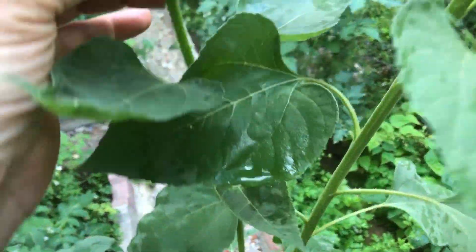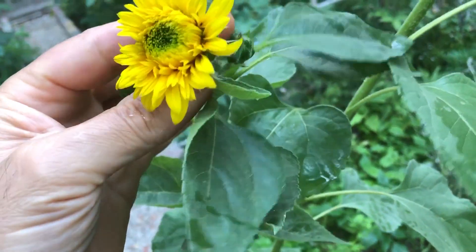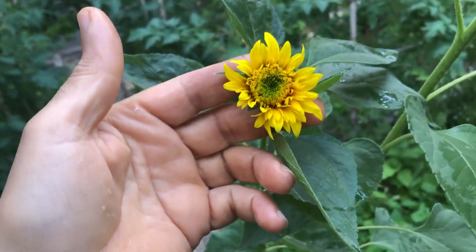Teddy bear sunflowers are known for their classic sunflower appearance, but there are several variations available. Some have single blooms, while others have multiple layers of petals. You can even find different shades of gold, from light yellow to deep amber.